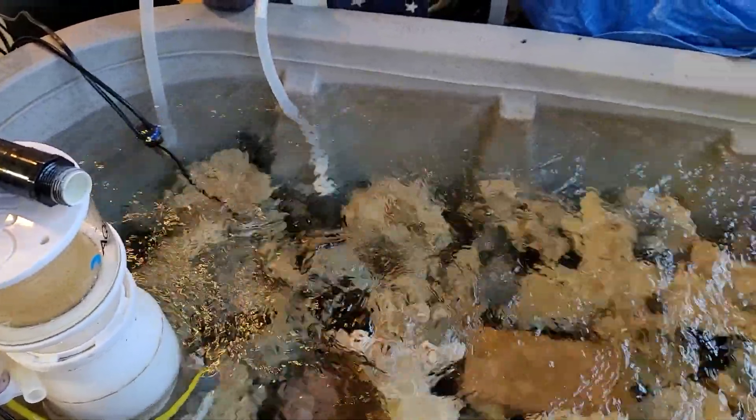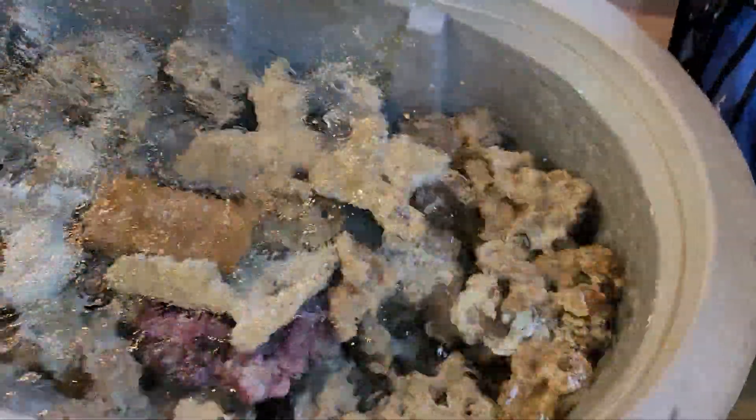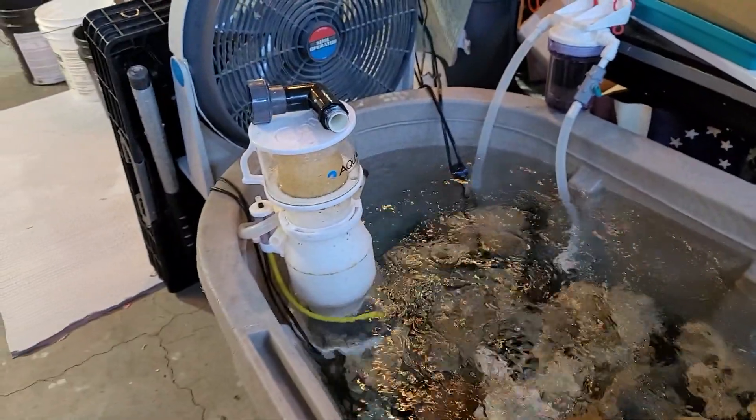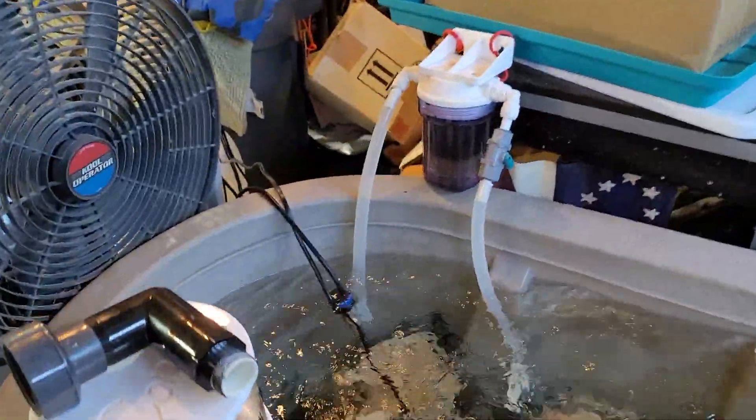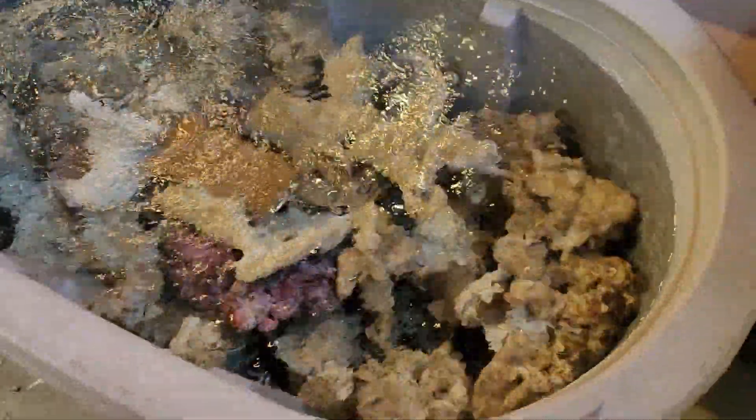I've been putting pods in, scraping coralline algae in, added brittle stars, and I've been using the Aquaforest Life Source — it's like a mud that's straight out of the ocean floor in Fiji. Currently I'm skimming and running a little bit of GFO. The rock when I first started was leaching phosphates — I was up to about 0.20, and now I'm sitting at about 0.05.